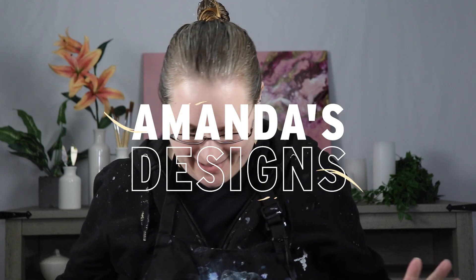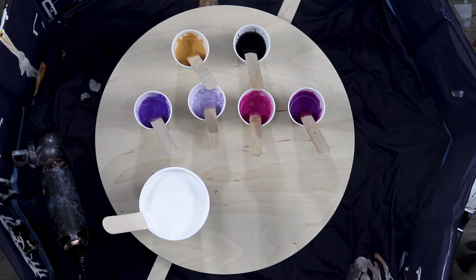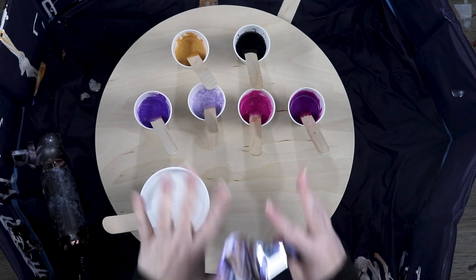Hi everyone. I saw a new technique using the bloom technique and just kind of switching it up a little bit and creating a flower design.